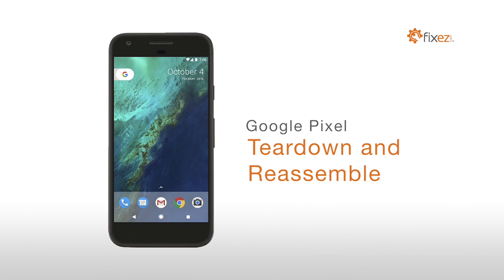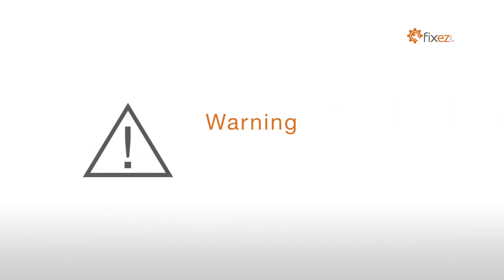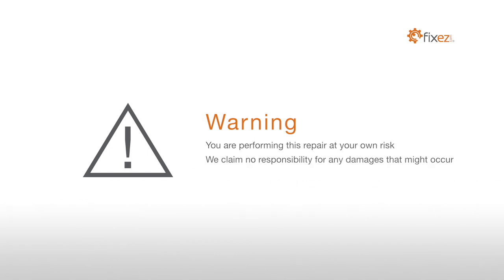Google Pixel Teardown and Reassemble. Warning: you are performing this repair at your own risk. We claim no responsibility for any damages that might occur.